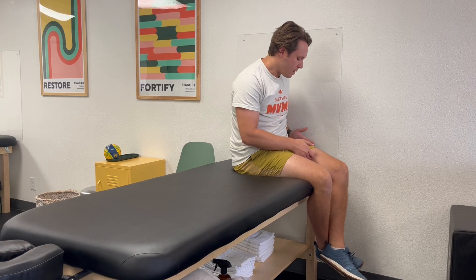All right, this is an exercise called scissor slide. The goal is to feel your inner thigh, glute, but mostly just kind of move your hip back and forth in a pain-free, restriction-free range of motion.